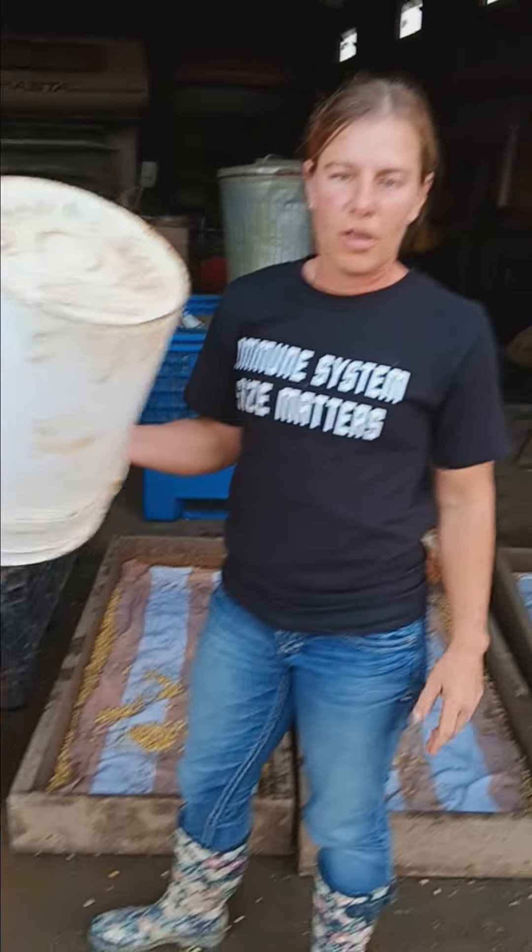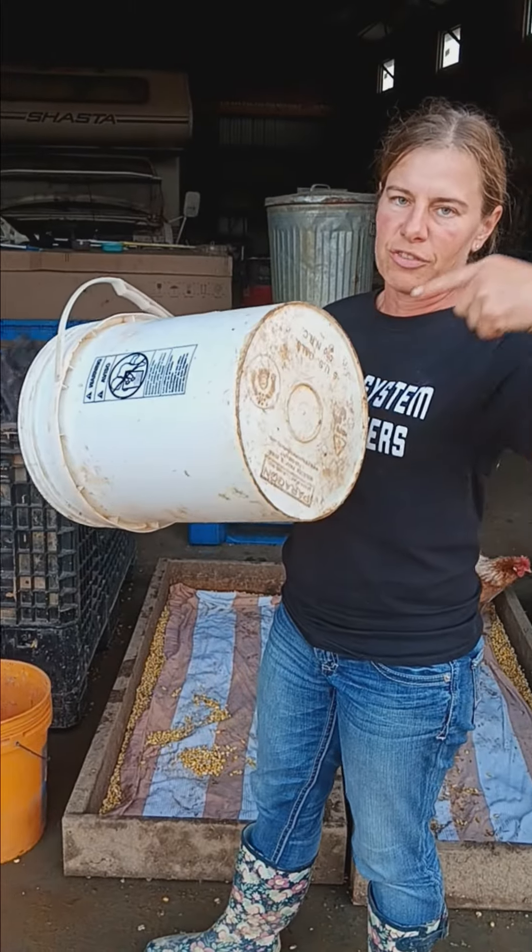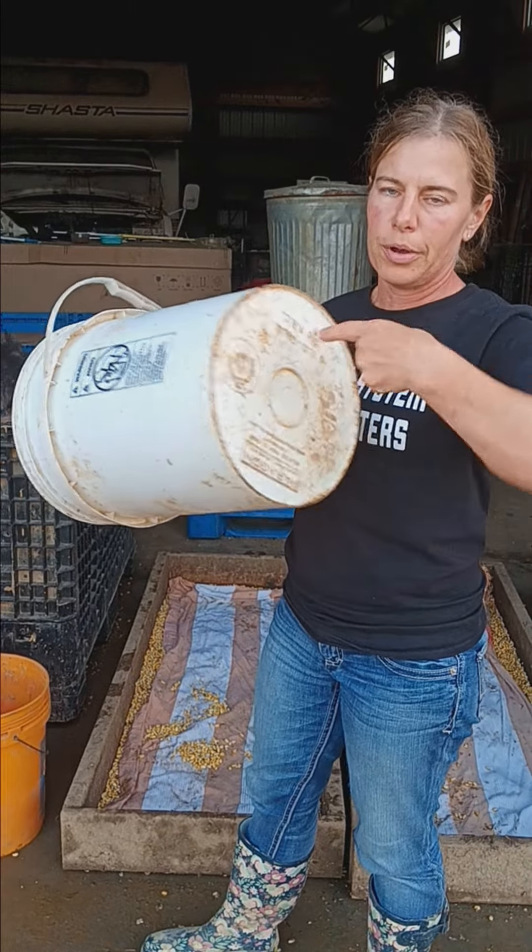Number one: put holes in your bucket, flip it over, take an electric drill — do about 10 holes — and set this inside another bucket.